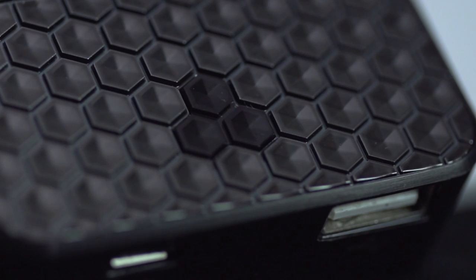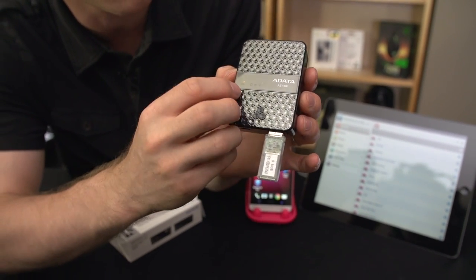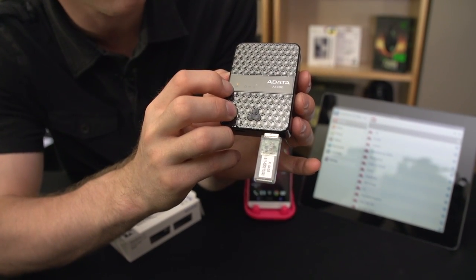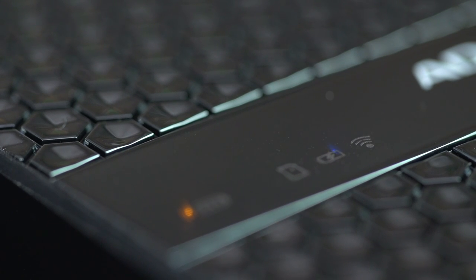The one button is integrated into the pattern on the top of the device, which is actually kind of nice-looking — maybe a little over the top for the more manly of our viewers. There is a battery indicator that is red, orange, or green depending on battery life. As long as you're over 50%, that'll be green. Then there are little LED indicators that show you what functionality is enabled at any given time.